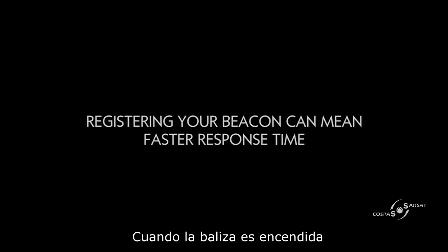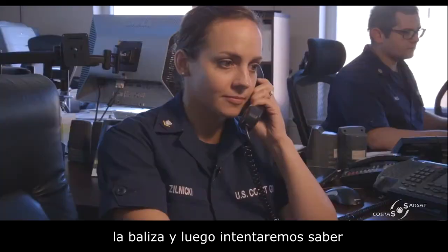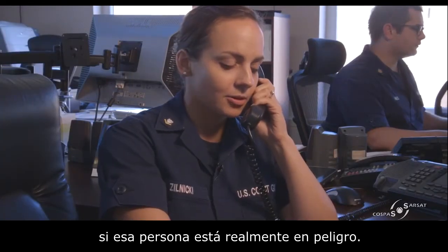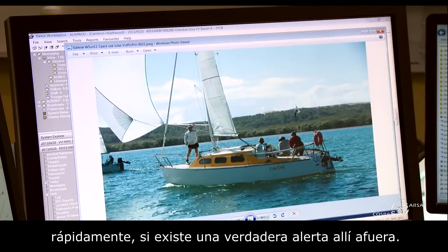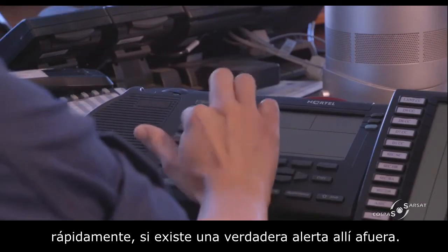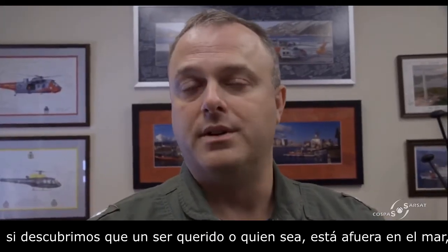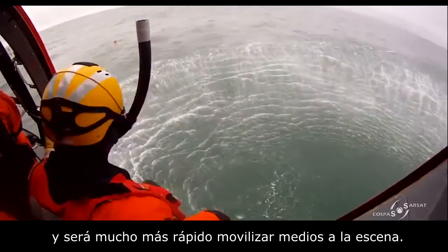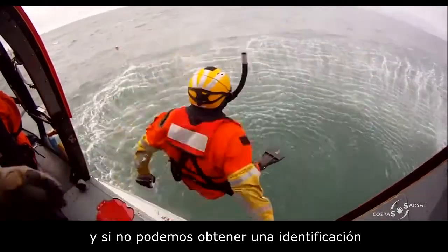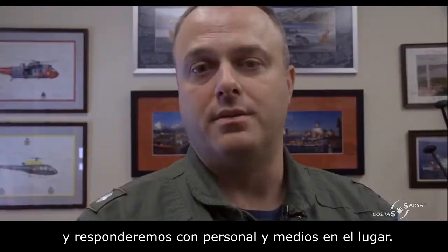When the beacons go off, we start the ball rolling that it's a distress situation. We'll make phone calls to the person the beacon has been registered to and try to identify whether that person is actually in distress. Registration makes all the difference in quickly identifying real distress, and it means getting assets on scene much faster. If we can't get confirmation, we'll automatically assume distress and start responding with assets.